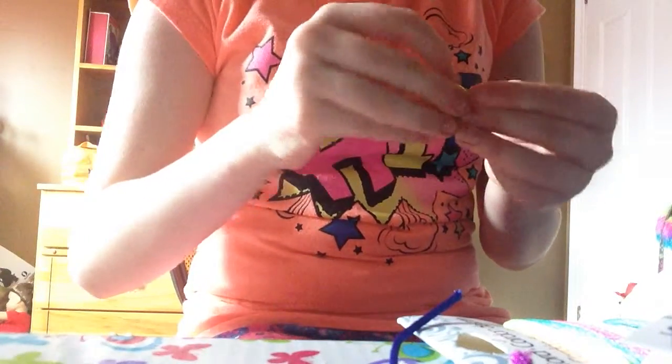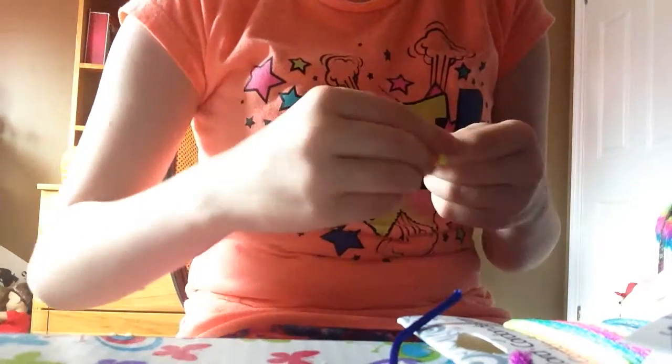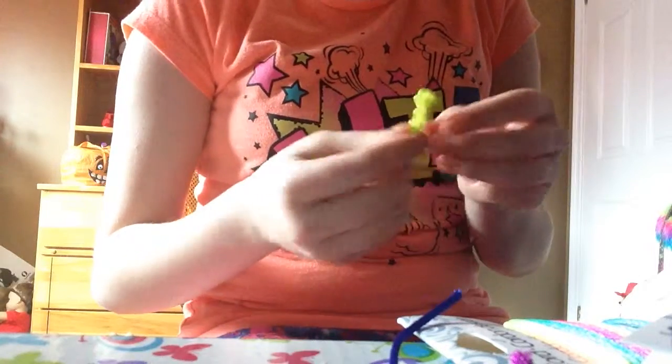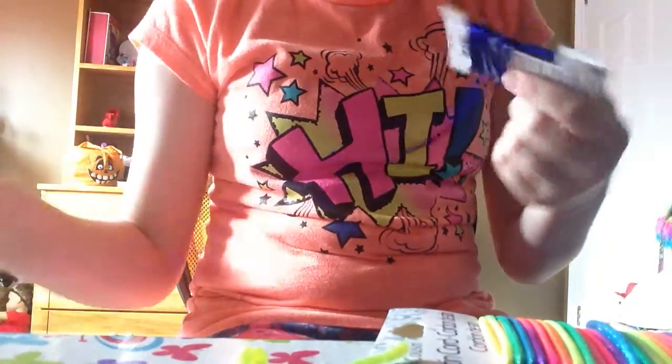My finger got stuck. I can finally do a front flip on my trampoline — if you don't believe me I'll download the app and do it for you guys, but I will edit out my face. Got one done! Sorry guys.